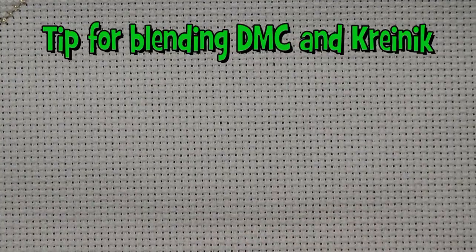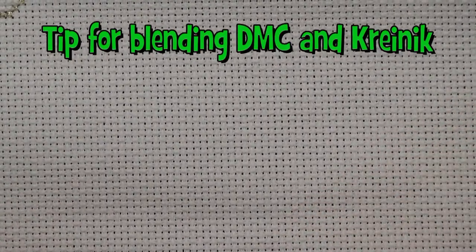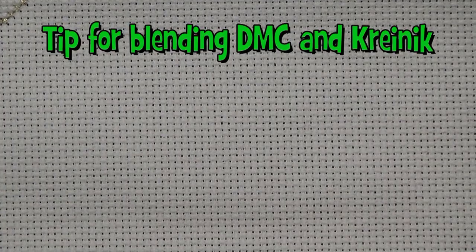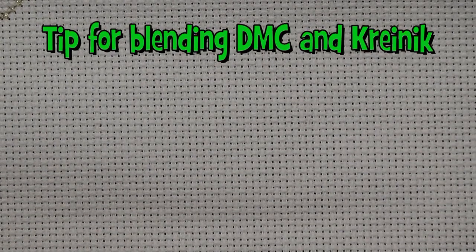I'm going to use the lube method and I'll show you — I'll insert a little segment here that shows you, if they recommend using a strand of DMC with a strand of blending filament, I've got a suggestion for how to do that. So getting started: if I have a situation where I need to blend DMC with Kreinich, typically it's going to call for a strand of each. I will do a single strand of DMC and two strands of Kreinich so I can use the lube method. It's just much easier to handle, and I don't find that it's overly bulky.